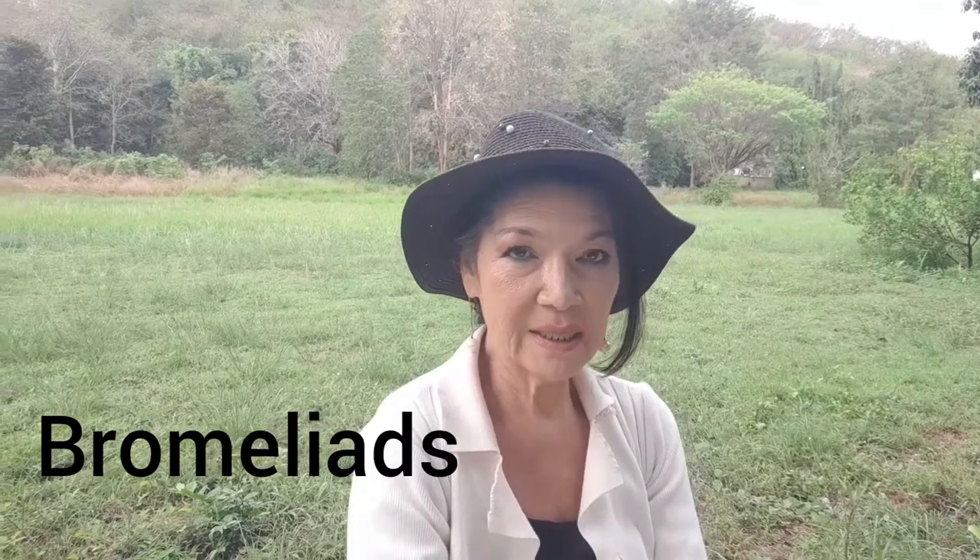Hi guys, thanks for tuning in. Today I'm going to deal with my Bromeliads and some of the plants that I took out of the pots and meant to replant but never got around to it. I'm sitting out here in a beautiful part of my garden which has the view all the way up to the hill, and it's a really lovely cool day. It looks like we're going to have a cool spell this week, so it's just lovely for gardening.